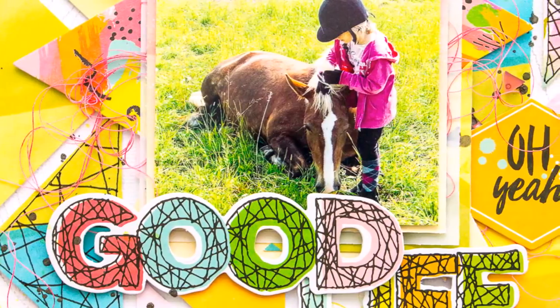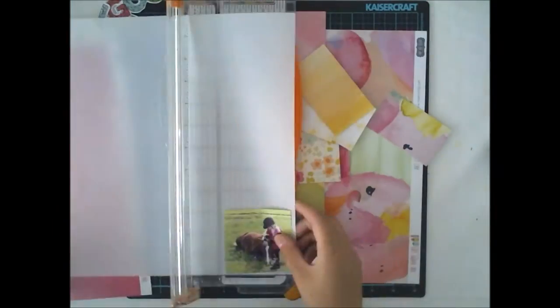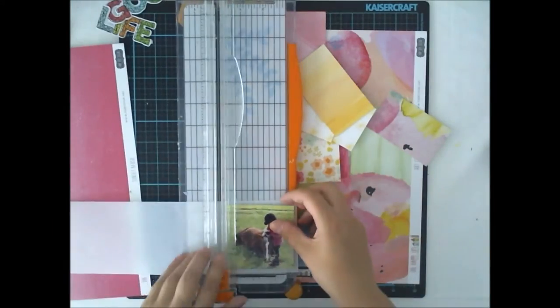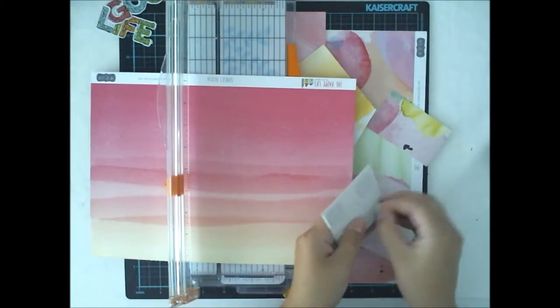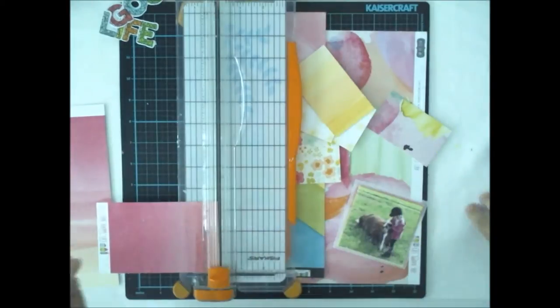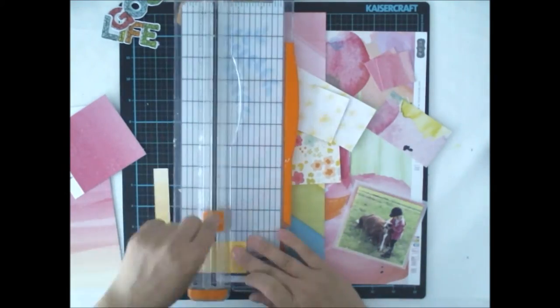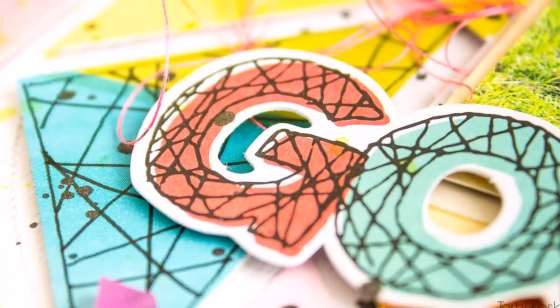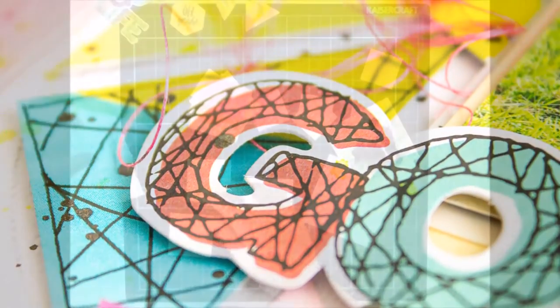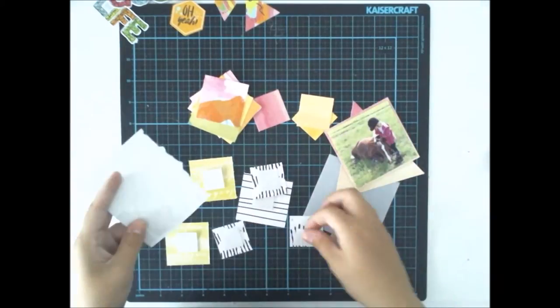I'm playing with July Hipkits again and I thought about patterns. For me, when I'm thinking about patterns, the first thing that comes to my mind is triangles. So it's all about triangles for this layout. The photo is square but I'm doing a small triangle behind it, and lots of smaller and bigger triangles to create the background for the layout.